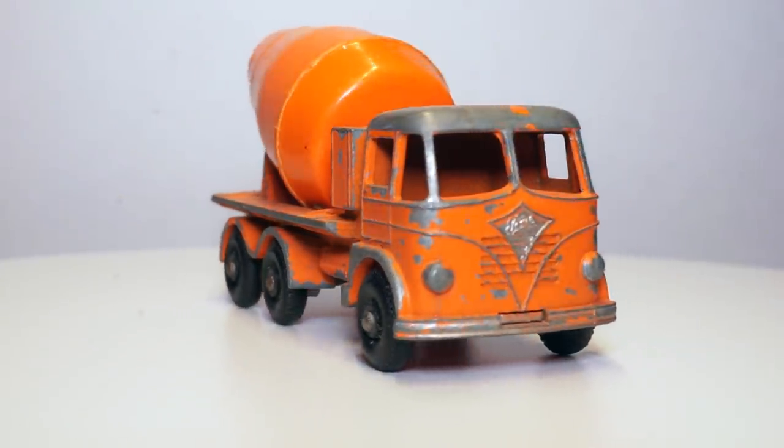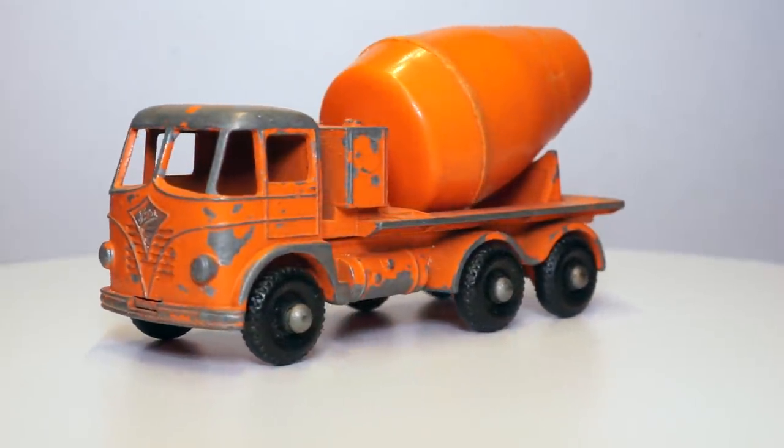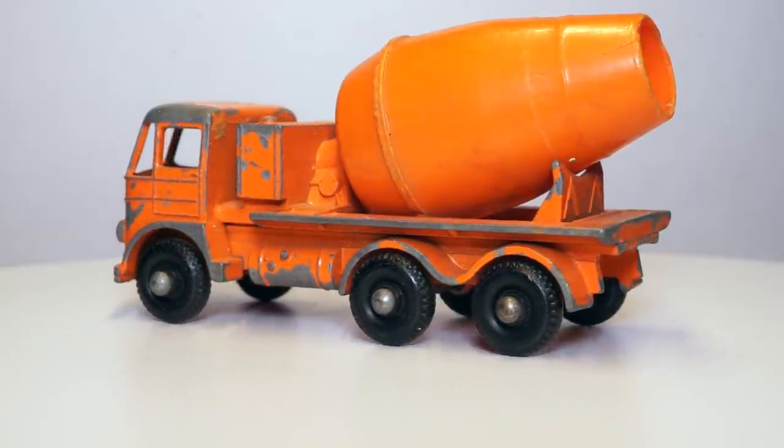Hi everyone and welcome to the fourth episode of the matchbox restoration series. In this episode I'll be restoring the 26B Foden cement mixer that I bought online together with some other Lesney models.